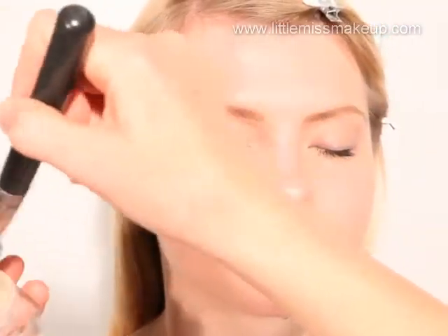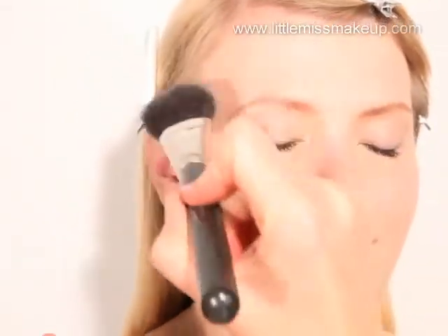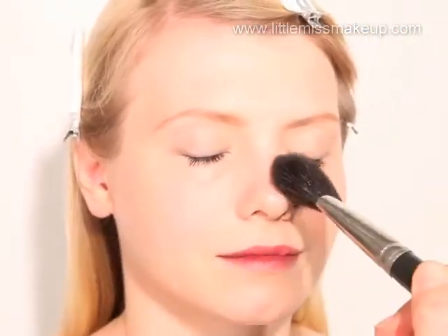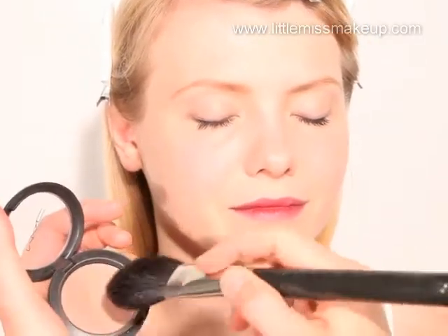Now matte down the T-zone using the same powder as before — Dior Skin Nude Natural Glow Fresh Powder Foundation by Dior. Using a large fluffy brush, sweep the product over the cheeks, forehead and chin. To complete our look we want to slightly warm the cheeks with a touch of Sheertone Powder Blush by MAC. Use a large fluffy brush to apply the colour under and on your cheekbones.